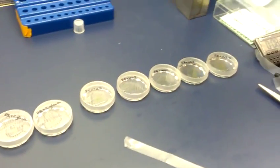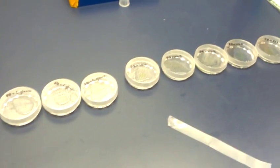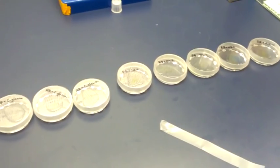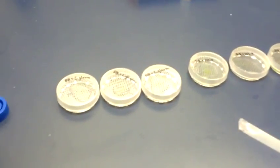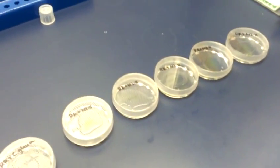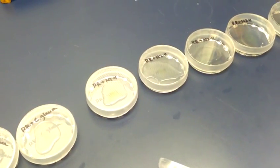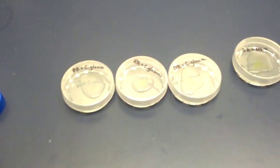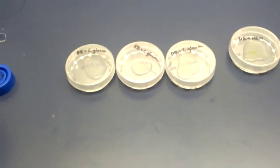Here we are at the Citrus Research and Education Center in Lake Alfred, Florida. We are looking at plates of somatic fusions, and we've got a couple of different varieties. One is ruby red combined with a type of pumelo. The other one is ruby red combined with Citrus Glock and Desert Lime.